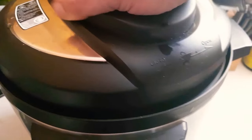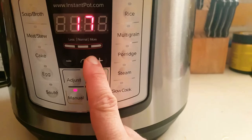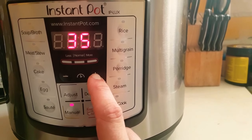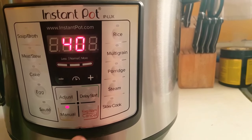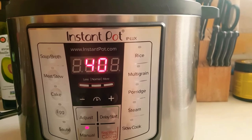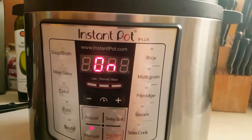Now take the lid, put it on, lock it — you are going to set it to seal. Hit manual, and you want to set it to 40 minutes. So we're going to pressure cook this for 40 minutes.